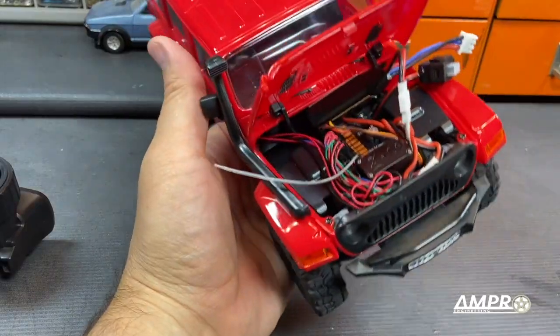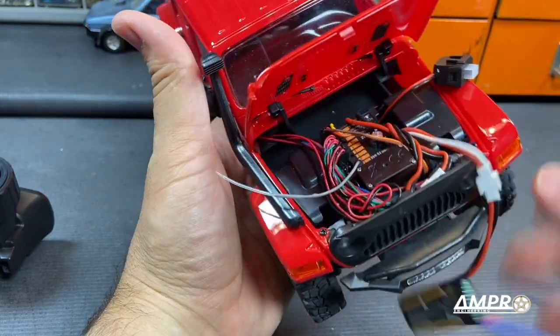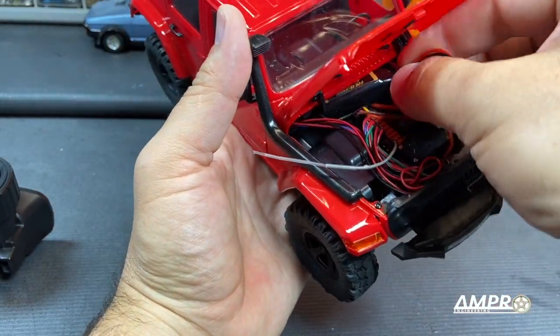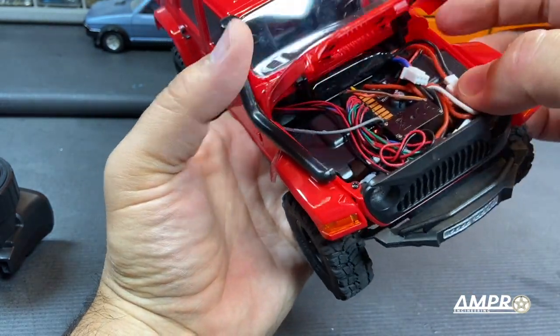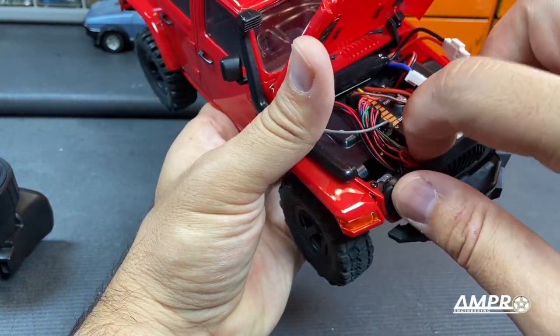But for all that sophistication, this is our power switch — which is very irritating. It really should be accessible externally. And the battery placement seems like an afterthought. It's not going to cause any problems I don't think, but these wires seem a little bit messy.